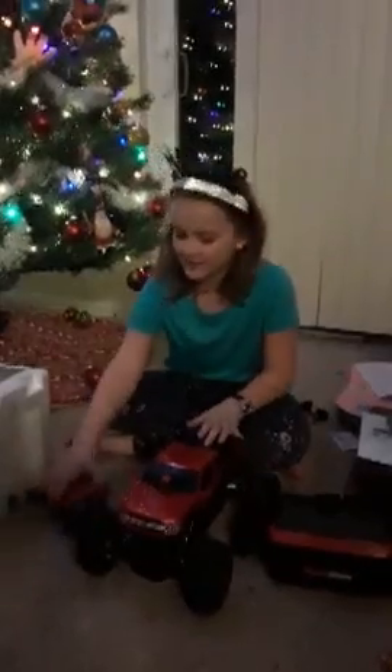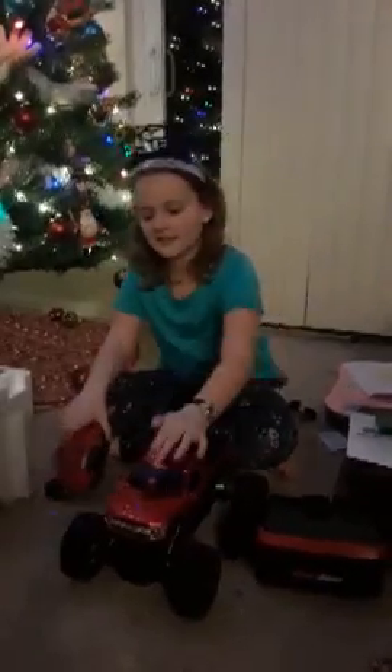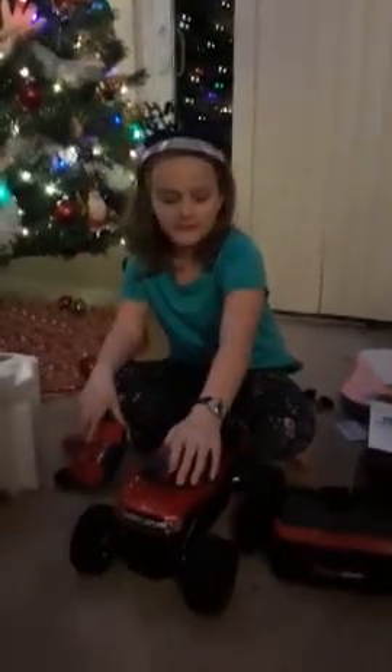We just unboxed this car. We have right here a controller, and this is the camera where it will be facing — so I can be inside and drive it outside. And then we have a virtual reality kind of thing. So we unboxed it.